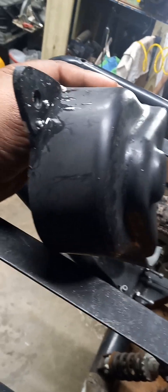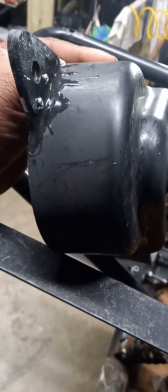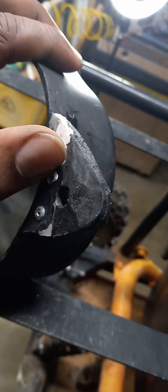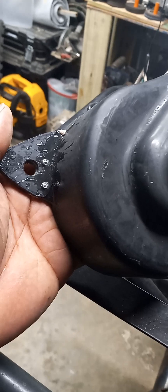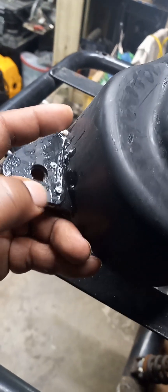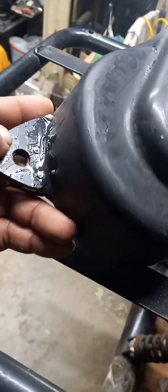I repaired the chain cover. Got some epoxy and some 3D pin filler. The 3D pin filler works better than the epoxy. I had to make it fit and it made it beefier. Got to do what I got to do to make it work.